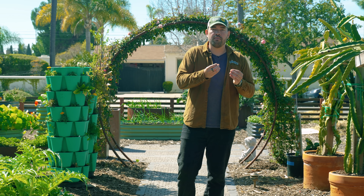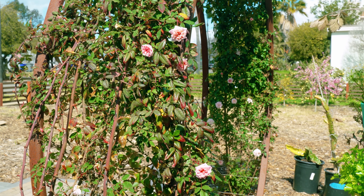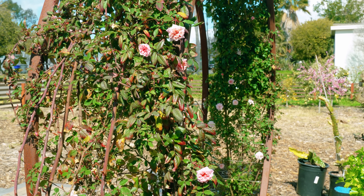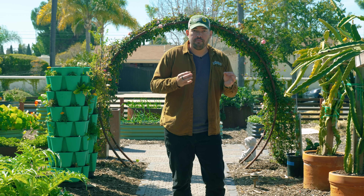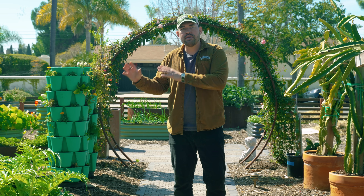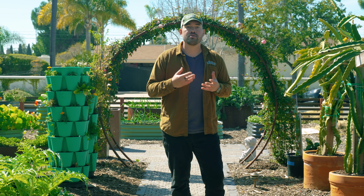Thorns also dissuade little rodents from maybe building a nest, or a bird from building a nest. Even I'm going to have to strap on some pretty heavy-duty gloves if I want to prune that rose safely. But it is not only visible mechanisms that plants use to protect themselves from pests or predators.